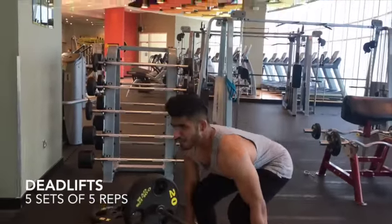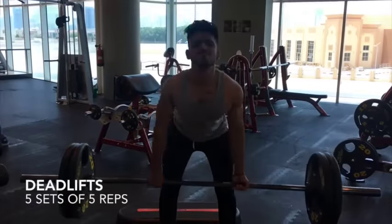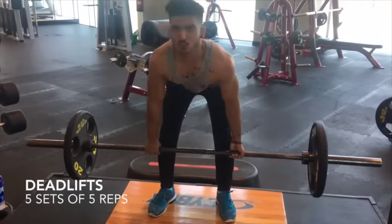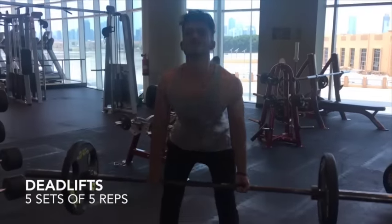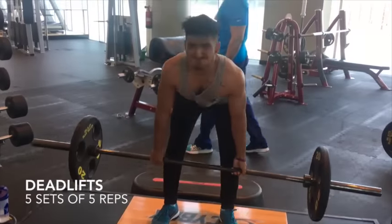The deadlift — probably the deadliest workout for your back. It's very important though, best compound movement. You should definitely have this in your back workouts. Get your form right though, do not ego lift. Make sure your legs stay in neutral. Do not let them point outwards or inwards. Do not hyperextend your back on the way up. Just keep a straight back and focus on the lower back.